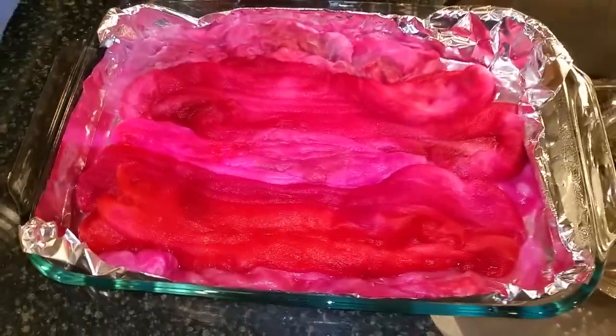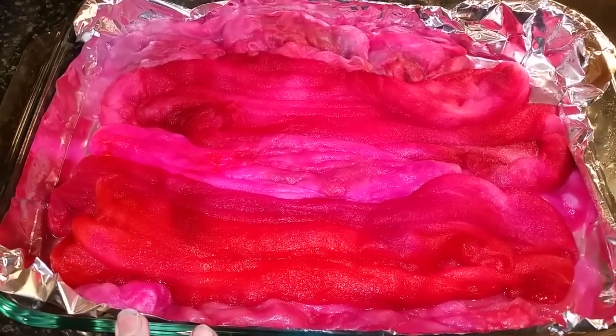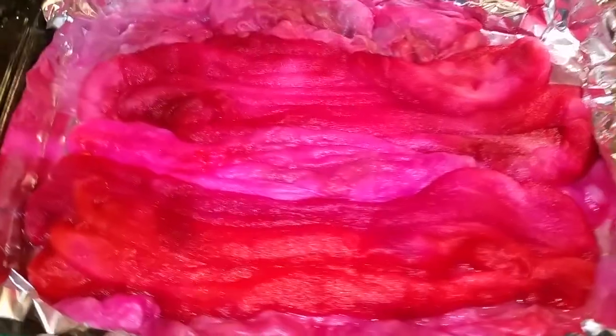Hi, this is Eve Starr again with Eve Starr Fiber Arts. I wanted to show you a few tips about dye baths, dyeing in the oven, and if you want to check that out, it's part one of these videos.